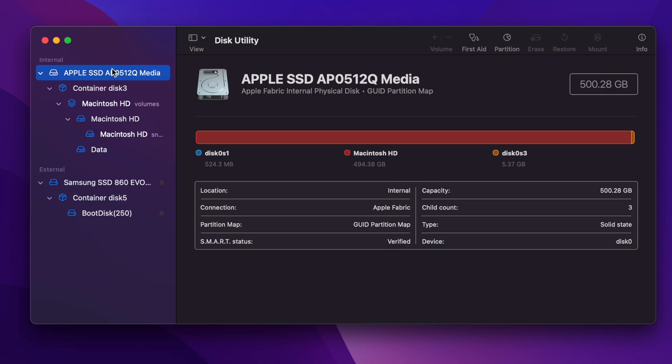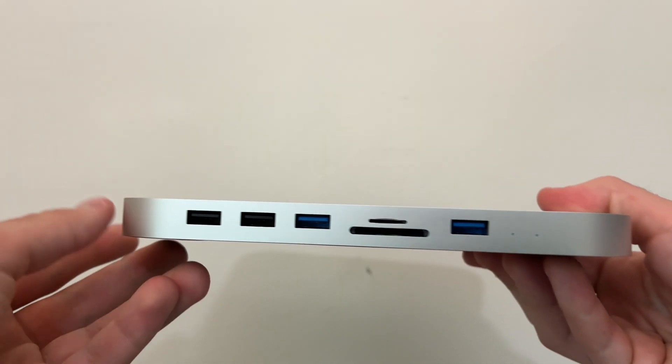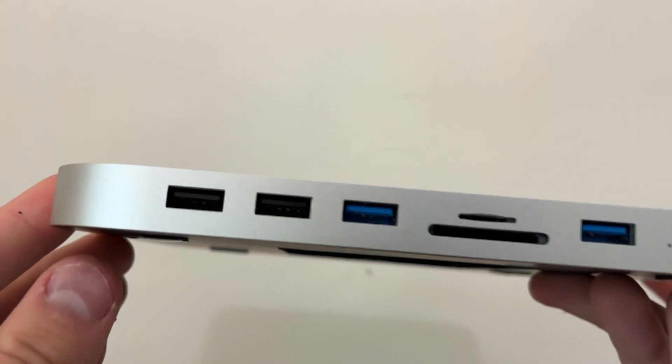Upon hooking the dock up to my iMac, the 250 gigabyte SSD was immediately recognized by macOS and the OS treats it like any external hard drive. Speeds from my SSD were pretty fast and I have no real complaints with the storage functionality of the dock.